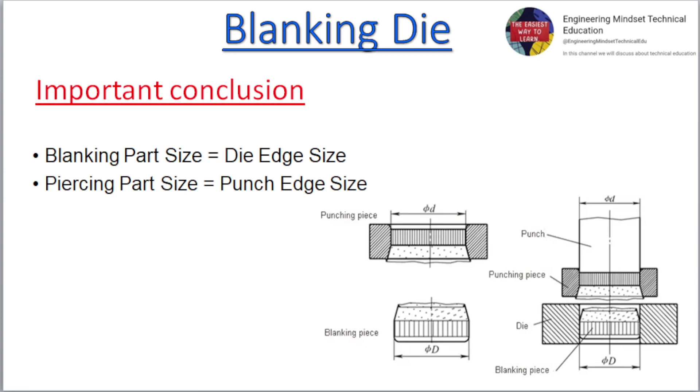Important conclusion: Blanking part size equals die edge size. Piercing part size equals punch edge size.